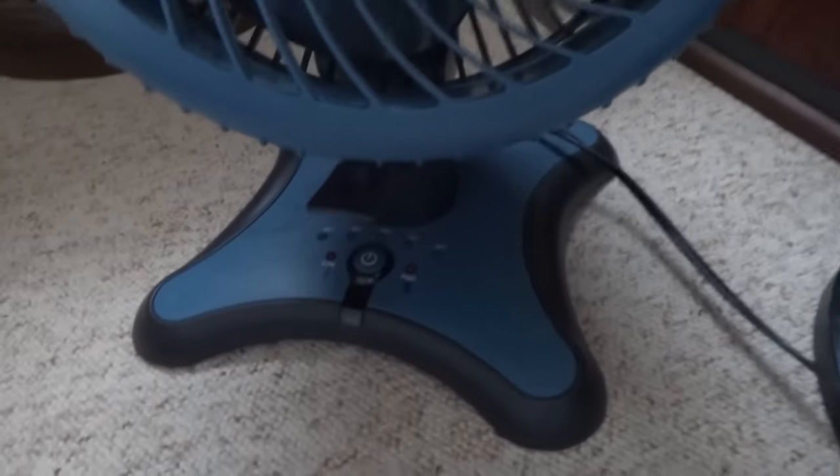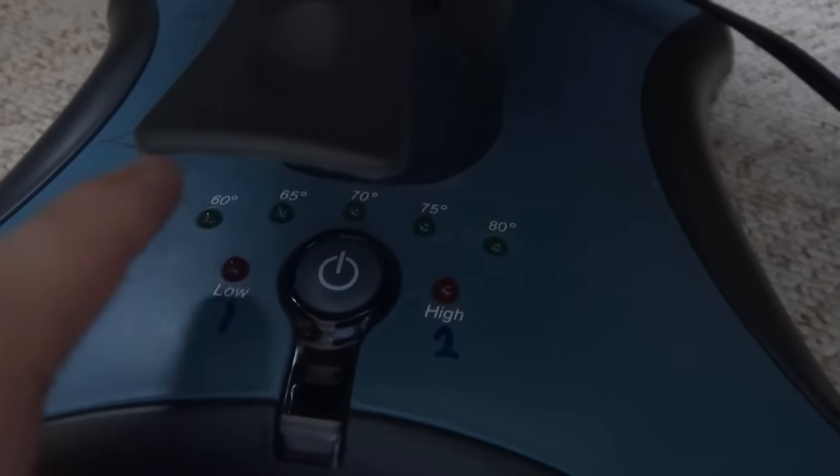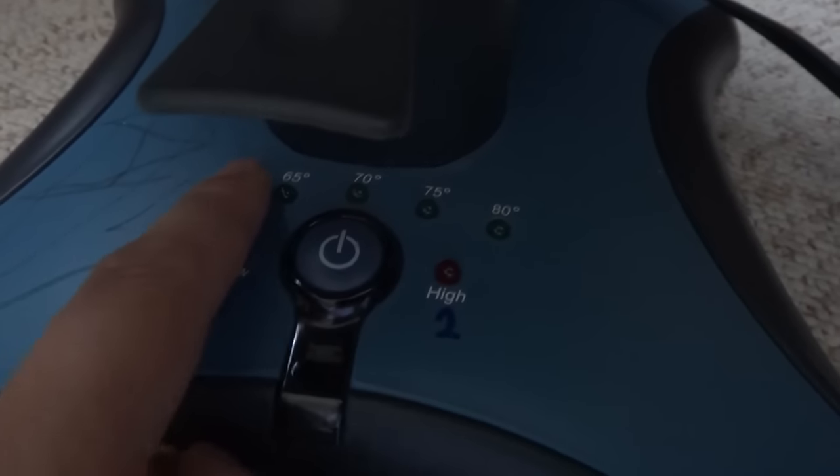And this is the blue fan here. It has the one-touch control here. You push this button — it controls the high and low in here, the thermostat settings.